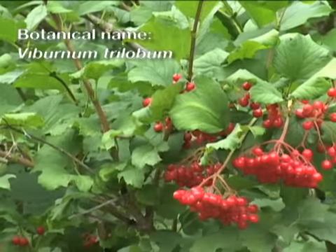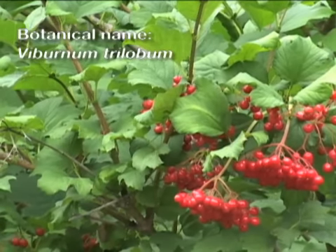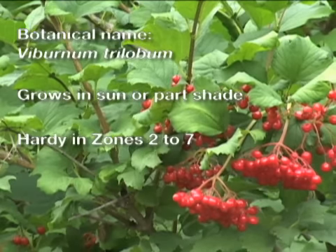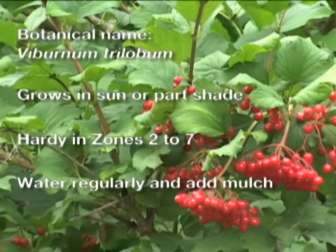The botanical name for highbush cranberry is Viburnum trilobum. It grows in sun or part shade in zones 2 to 7. Give it regular water and mulch to preserve moisture in the soil.